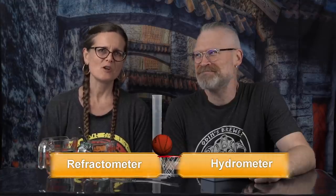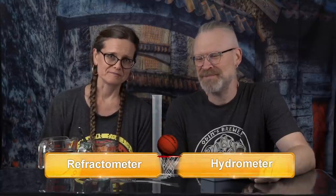BattleTech. Refractometer versus hydrometer — who comes out on top and what we might be using in the future. We actually have no idea what's going to come of this.